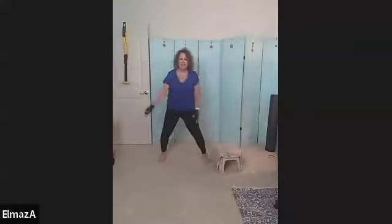Take it up and down, two more, up and down. Last time, up and down, and let's go side to side.